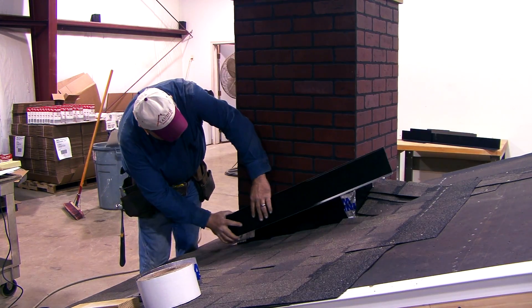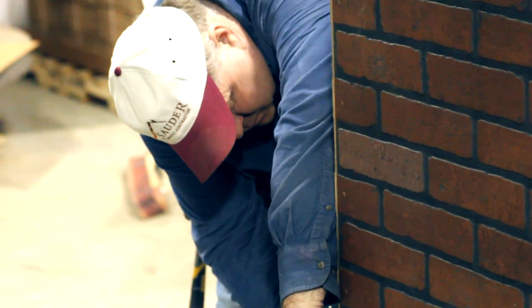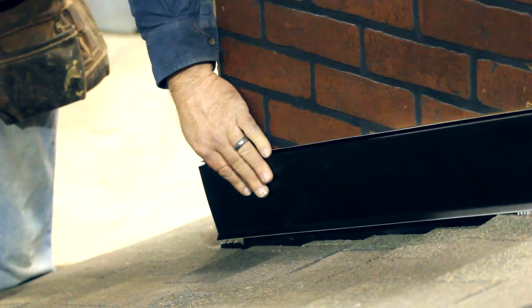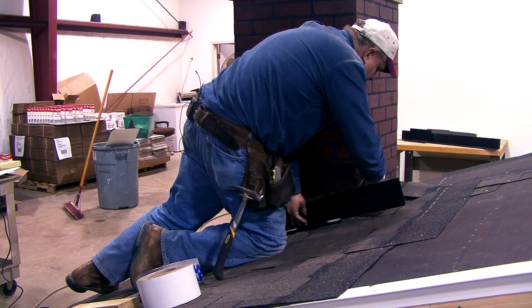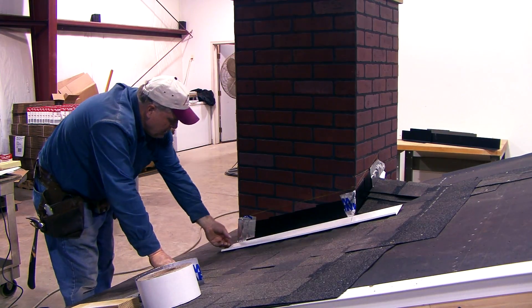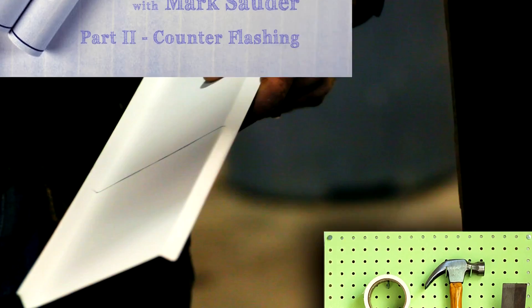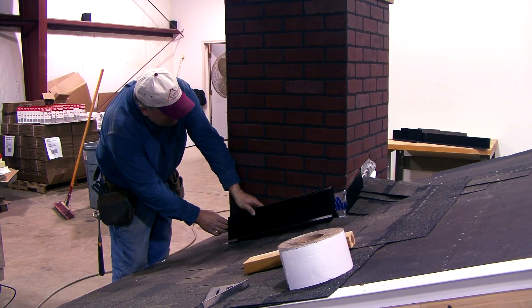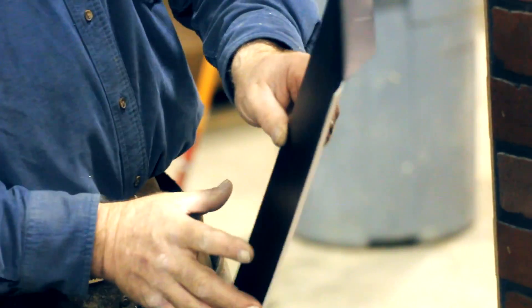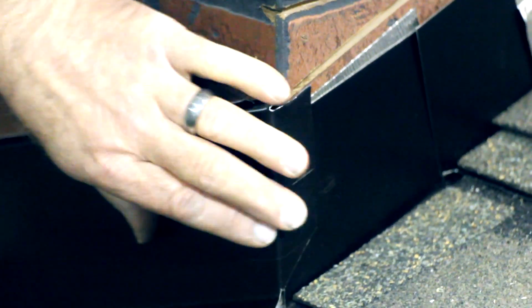Now I'm going to hold the side piece of counter flashing up where it needs to go and mark that corner, then come up on top and mark the wall on the back side for length. I'm going to cut it on a straight cut — again an inch long so we can bend the flange over the top corner. I notch it like we did the first piece so there's about a one-inch tab that's going to go around the top corner. Then we get that groove started and lined up and tap it in with a little block.